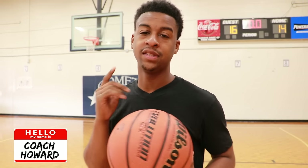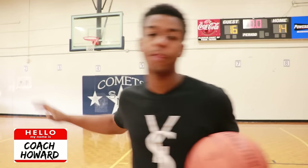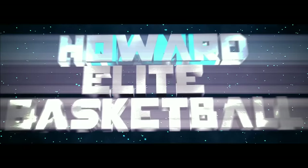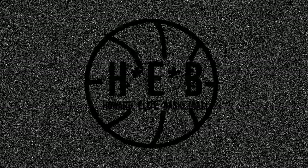Coach Howard here with Howard Elite Basketball. Today I'm going to be showing you how to shoot a basketball with correct form.